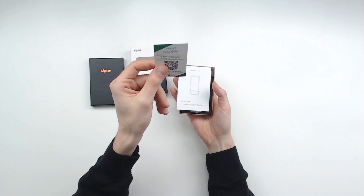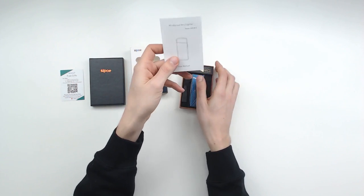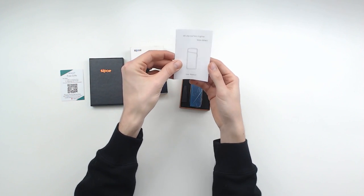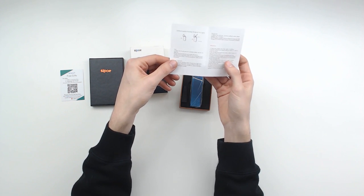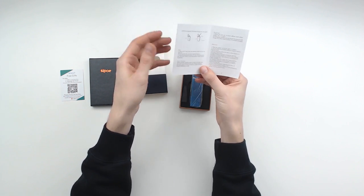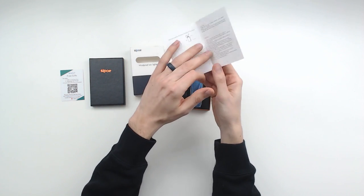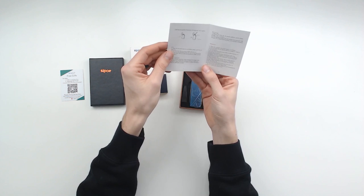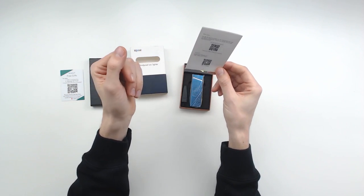They also have a thank you gift. We have the manual right here — it's a windproof arc lighter and it shows you how to use it. It's rechargeable with USB, has a 300 milliamp battery that can last at least 300 uses. It takes between one to two hours to charge and charges with micro USB.